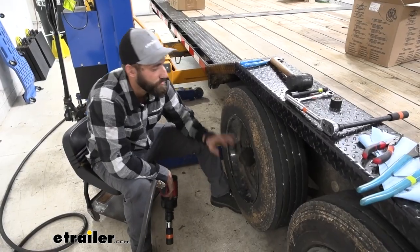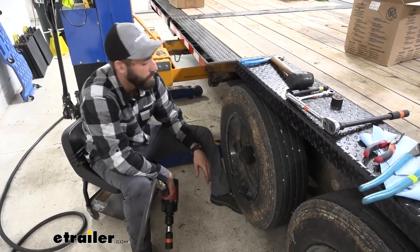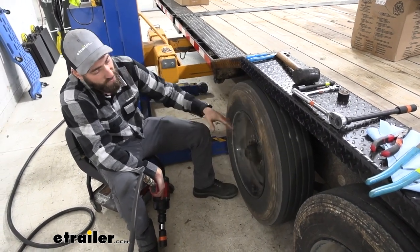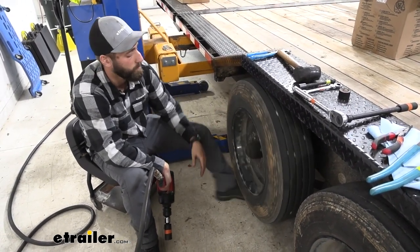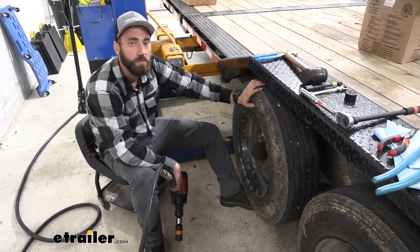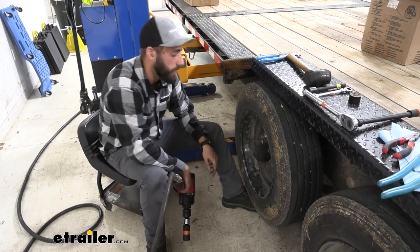For the first step of our installation, we're going to go ahead and get these wheels out of the way. We've already lifted up our trailer so that our wheels and axles can have a little bit more room. If you don't have a strong enough gun to get your lug nuts off, make sure you break those off before you lift your trailer up.